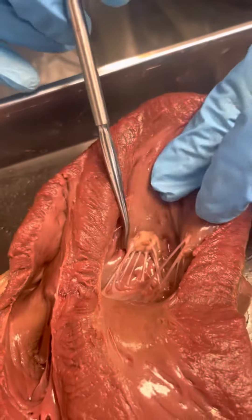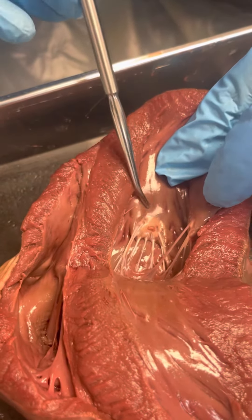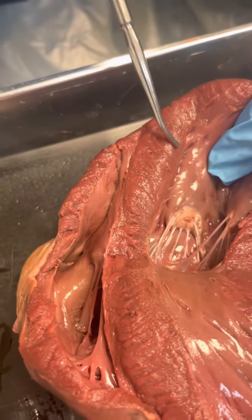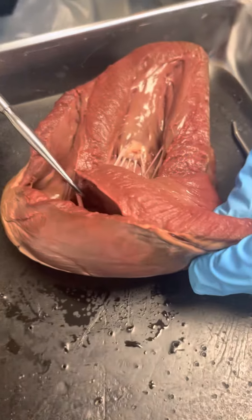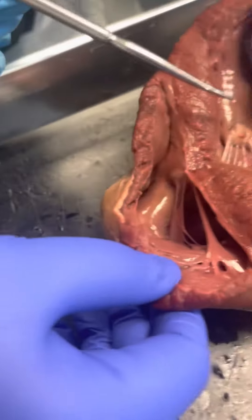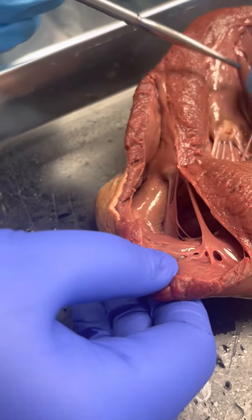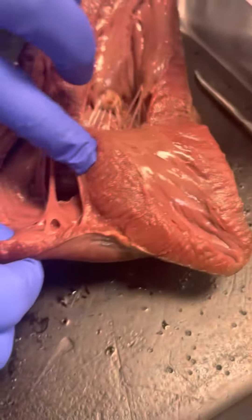Tendinous chordae — this white little stuff here. That's a papillary muscle. Then this is the band — the moderator band. We have a really nice moderator band. Oh, you do too? And then, look at theirs — trabeculae, like this lumpy stuff. You can put your fingers through it.